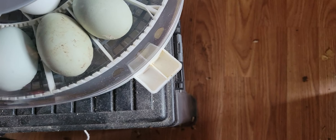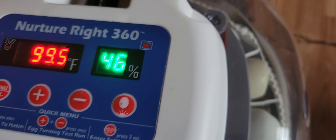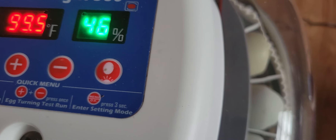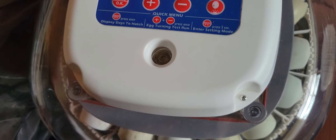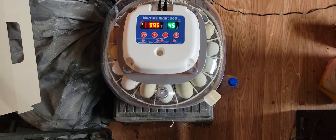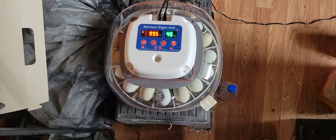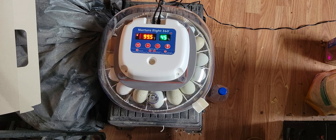I'll have to check on it, but basically when you put that cold water in, the humidity goes down at first. So I'm gonna close the vent back up just a little bit just to get the humidity back up, because it needs to come up more than anything else. Like I said, it's gonna be quick and short, but three more days and hopefully we'll have some little chicks.